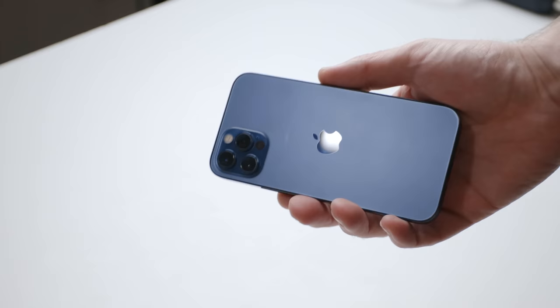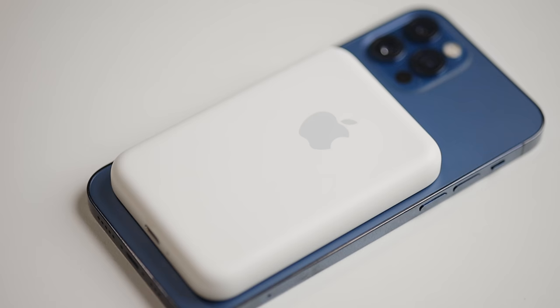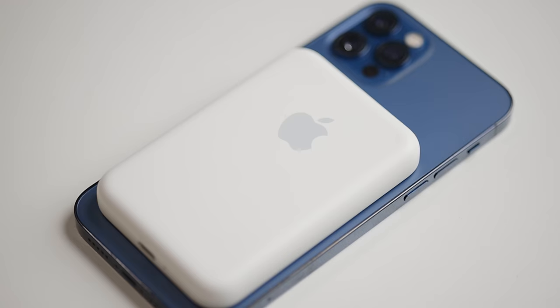Another MagSafe product that snaps onto the back is the MagSafe Battery Pack. This is a newer accessory that just came out a few months ago, and I picked one up for my iPhone 12 Pro. Just like the wallet, it magnetically attaches to the back. You get a symbol here showing what it's charged at, and it also shows what the battery life is for the battery pack. There are other options that do the MagSafe thing magnetically and use Qi charging.